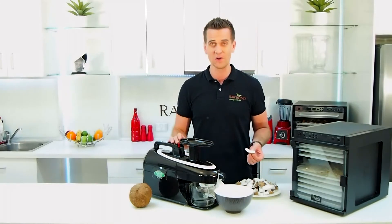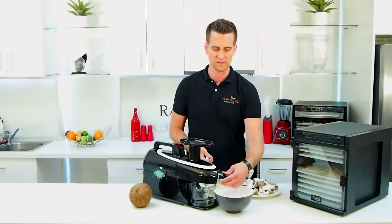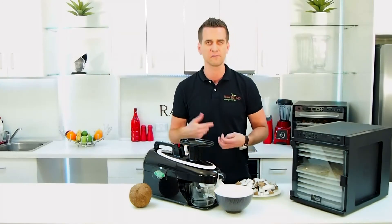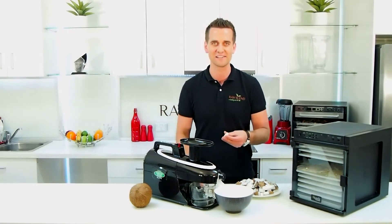So let's turn it on. I'm using the fine juicing screen. I've got this spring here done up nice and tight, and away we go. Just feed it through nice and slowly — I'm going to get a delicious coconut cream.